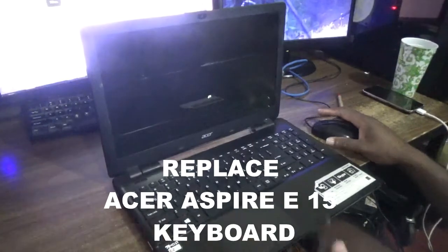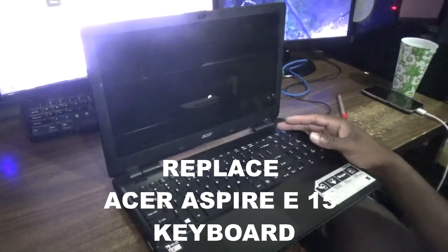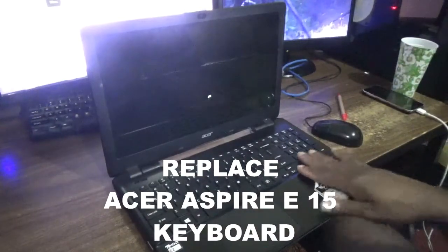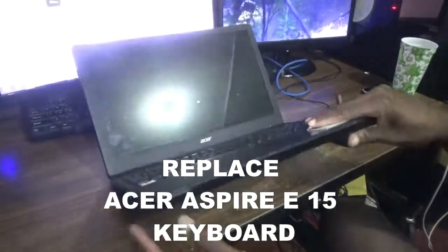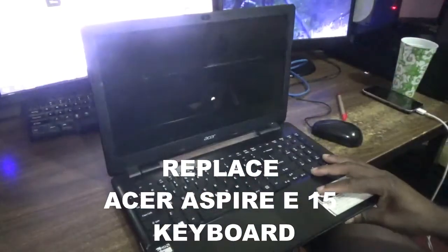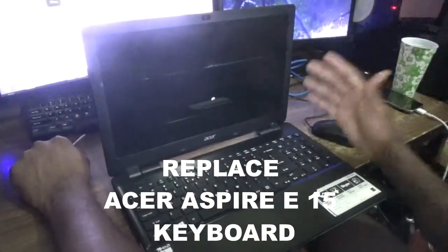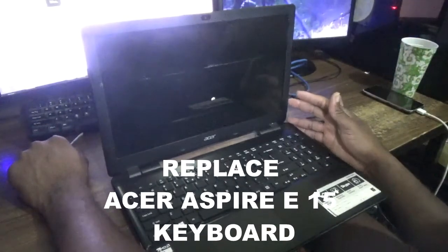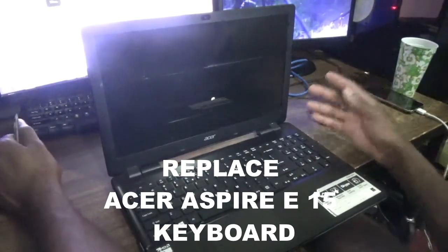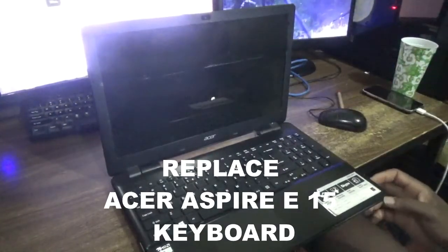In terms of replacing the keyboard, it is a bit more tedious than other laptops or older versions, meaning that you have to remove the entire top section. In order to do that you have to remove all the screws from around the bottom. First, ensure that you remove the battery — you don't want to do any form of hardware work while the battery is still connected to the motherboard, as that can short circuit the motherboard and cause permanent damage to hardware.